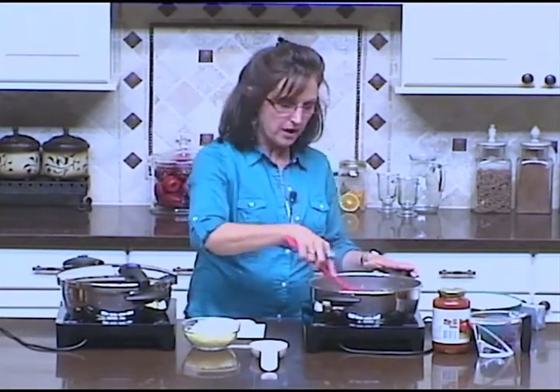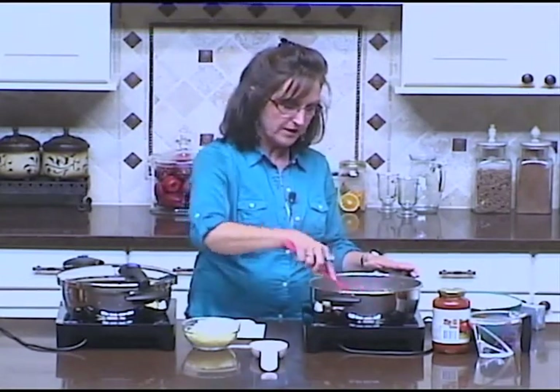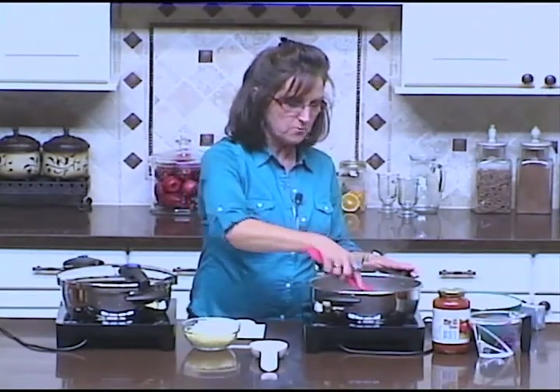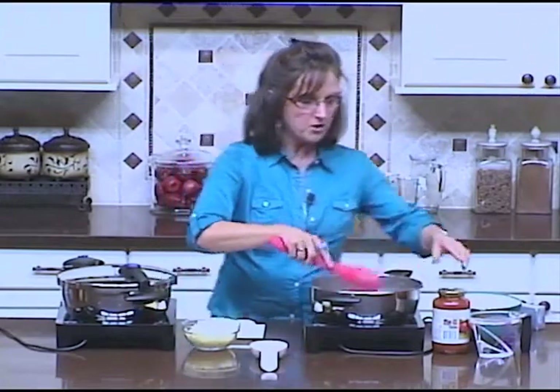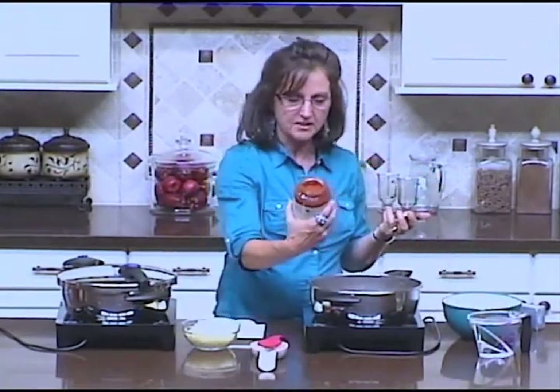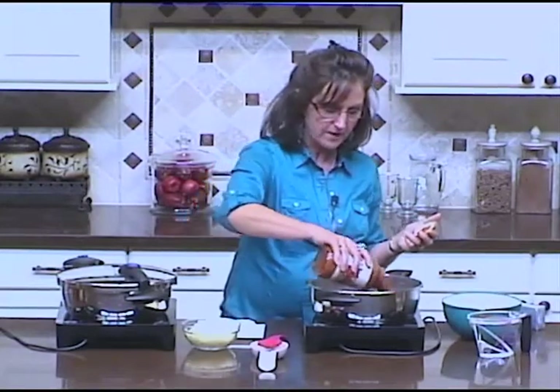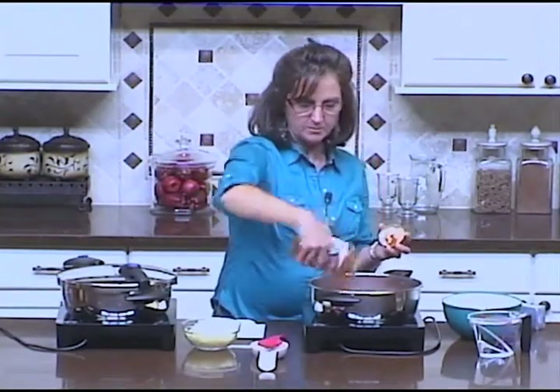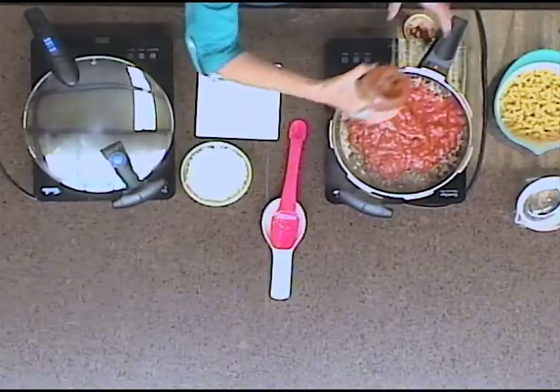You're going to start by browning about a pound of ground beef. I've got it almost fully cooked — you want it where there's no more pink left. Then all you're going to do is add a jar of your favorite pasta sauce, anything around 25 to 28 ounces of spaghetti sauce or marinara sauce.